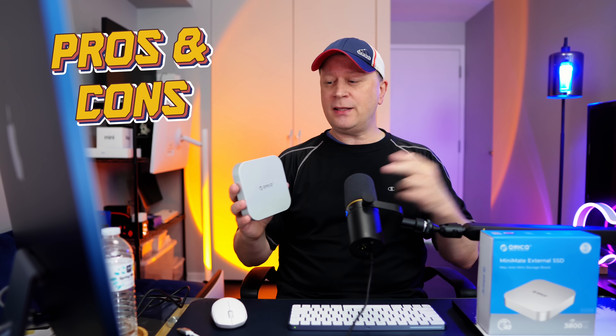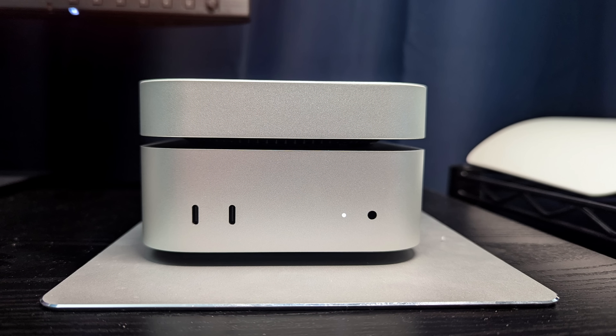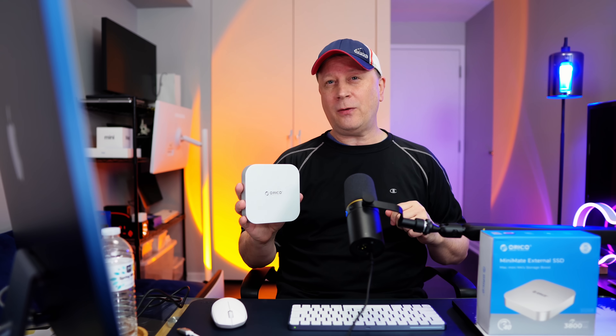In the video I'm going to go through the pros and cons of this device. It's more of a product showcase because I haven't had it super long and I can't test it long term. But I want to show you some of the good features, as well as the pros and cons. The crazy thing is I think the biggest pro can also be a small con — stay tuned to find out.